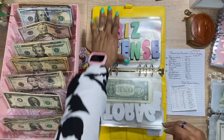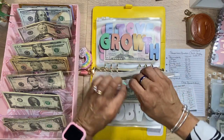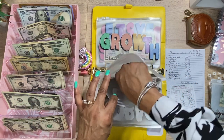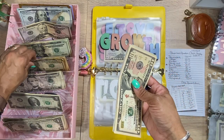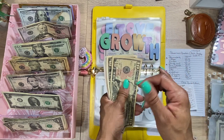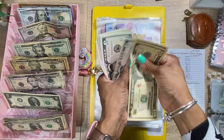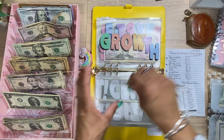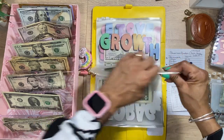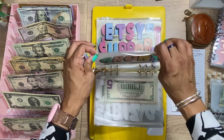Next we have the business license. We're going to add $10. This is pretty much done for the year since you only do it once a year, and I've already paid for it. I'm just putting money in there for next year. We now have $45 in there, and the business license is actually $30 for the amount of sales I get for my small business.